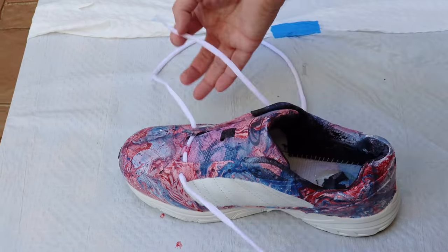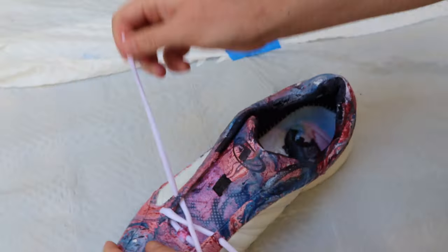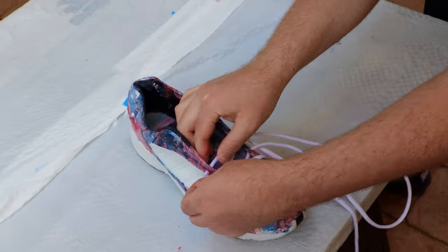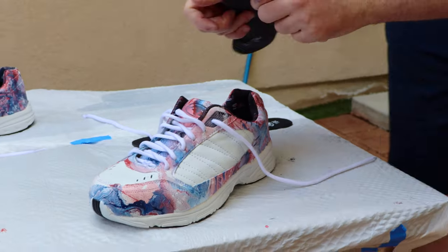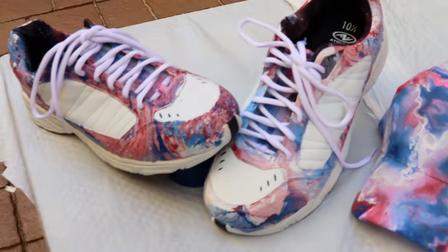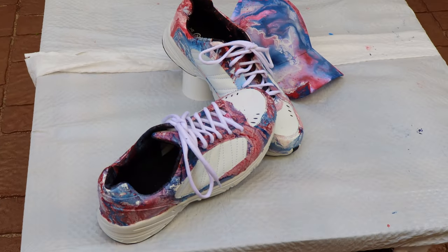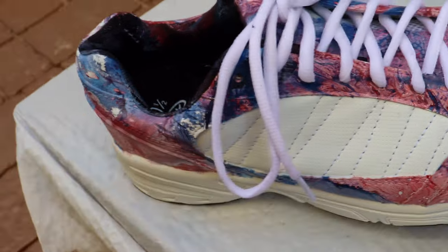After all the shoes are dry, I'm going to put the two strings back in and put the soles back in the shoes. Then I'll go ahead and put the shoes on.